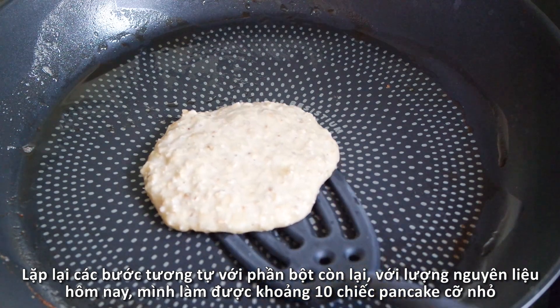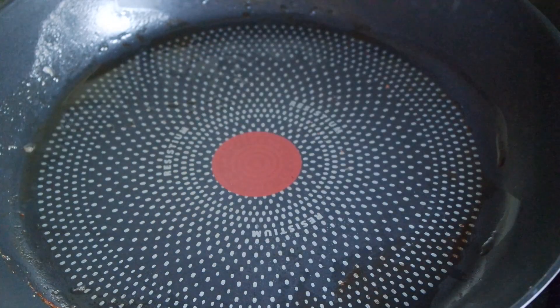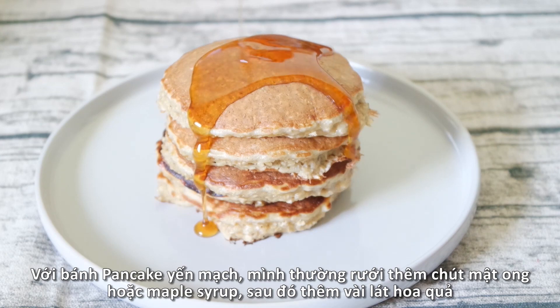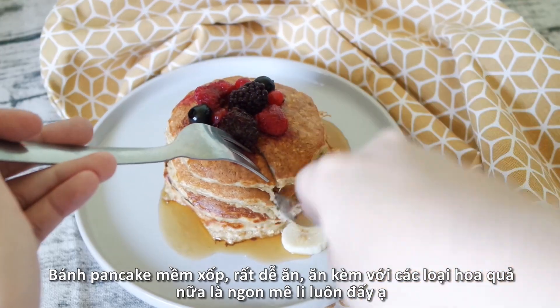Repeat the same step with the remaining pancake batter. With the amount of ingredients I'm using today, we will be able to make about 10 pancakes, giving us three to four servings. Pour over a beautiful and delicious stack of pancakes honey or maple syrup, then add some slices of fruit of your choice.